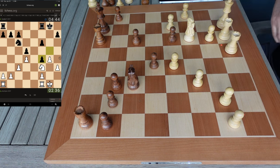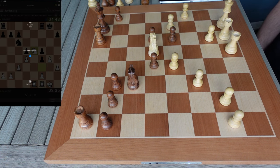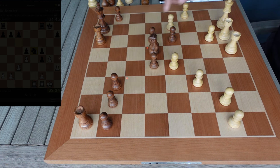I like this endgame for me much better than I like it for him. Let's go ahead and hop our knight in here — that's what we want to do. I like this a whole lot better for me.